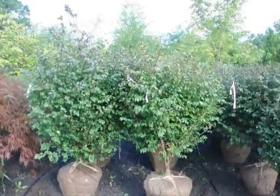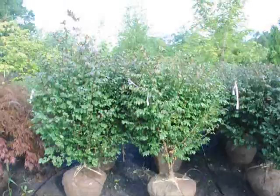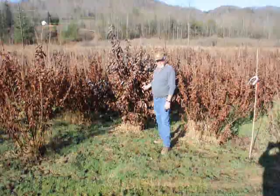Just give us a call at 215-651-8329. This is a real nice looking bush, is it not? This is the burning bush. Thank you.